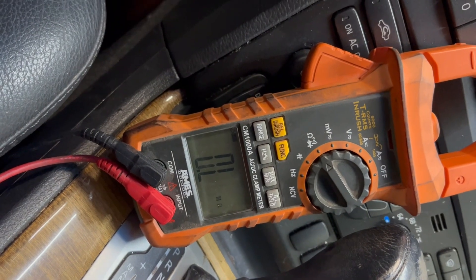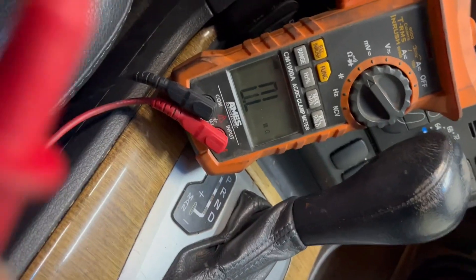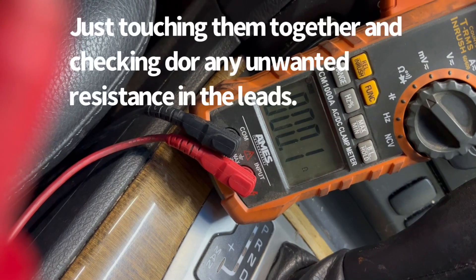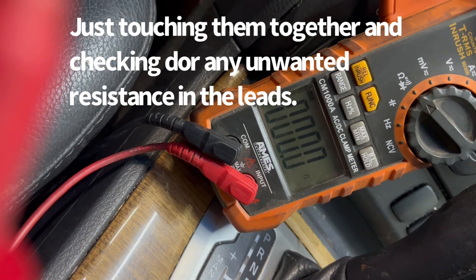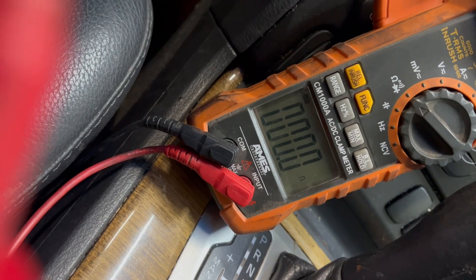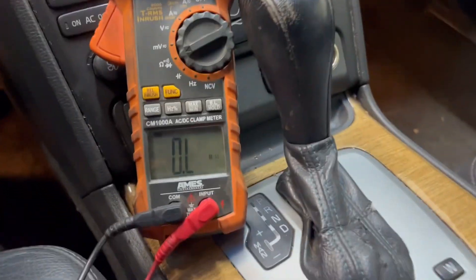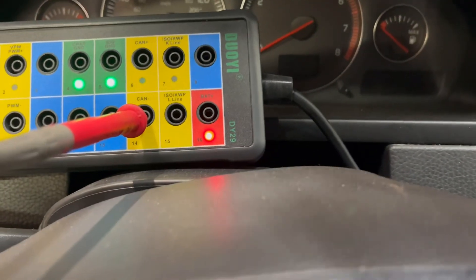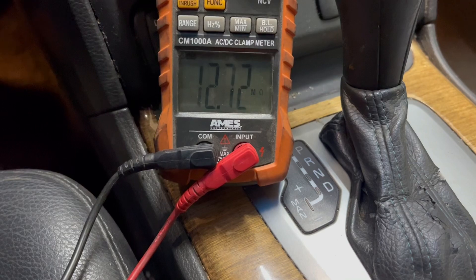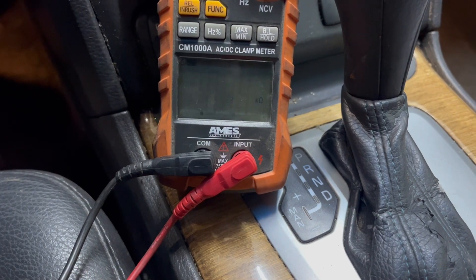Now we're going to check the resistance between pins 6 and 14. First, it's always good to check your meter leads — you want to make sure that any resistance in your leads is not skewing the data that you're getting. Between pin 6 and 14 we should be seeing 60 ohms, and that's right about where it should be.